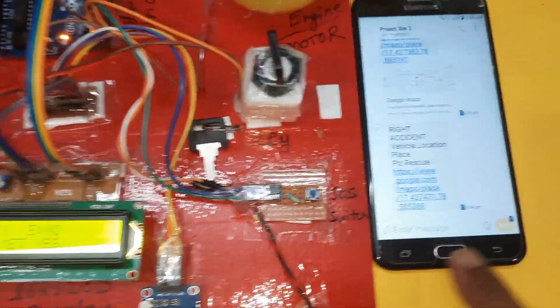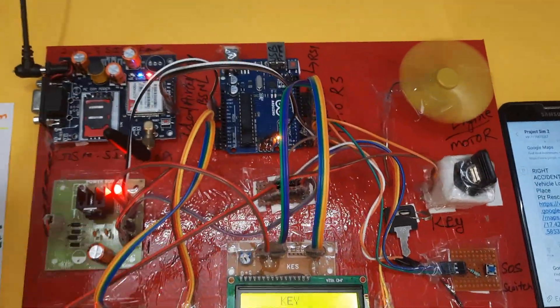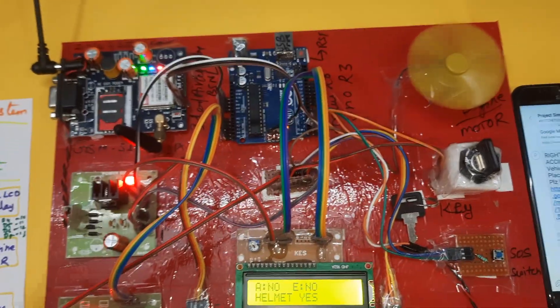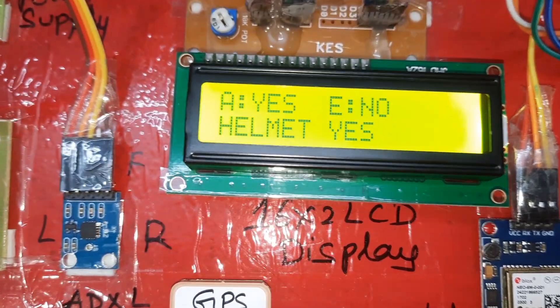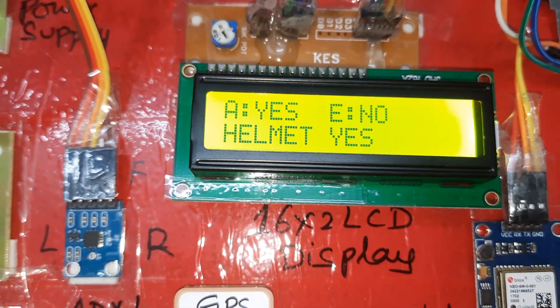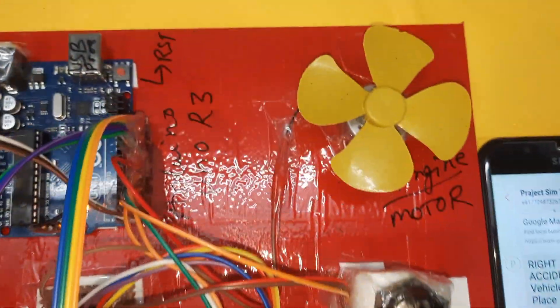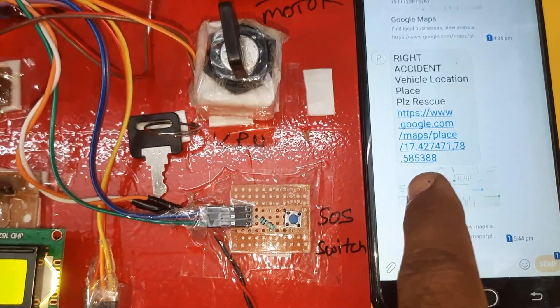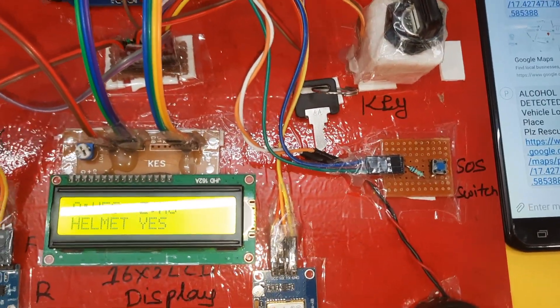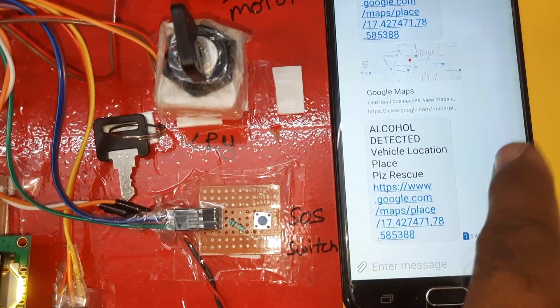Engine is on. Now taking the alcohol sensor — alcohol is detected. Display shows 'A = S, alcohol yes.' It will send the SMS alert. Alcohol detected — vehicle engine locking.